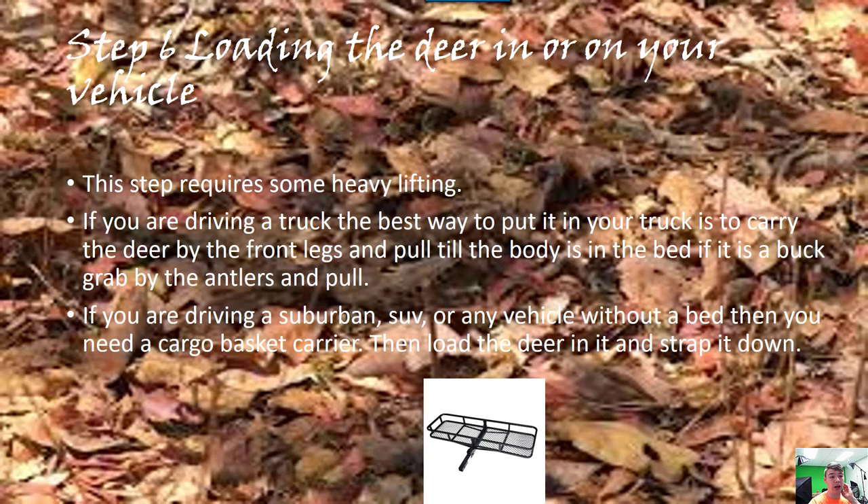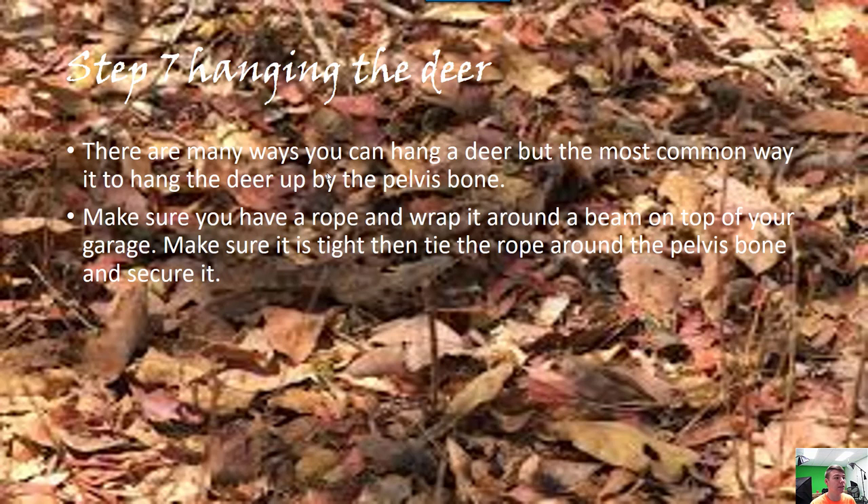Loading the deer in or on your vehicle requires some heavy lifting. If you're driving a truck, the best way is to grab the front legs and pull it up. With a buck you pull on the antlers. If you're driving a suburban or have a basket carrier, put it on your hitch and strap the animal down.